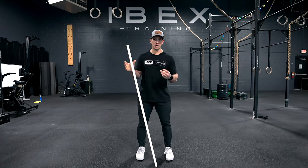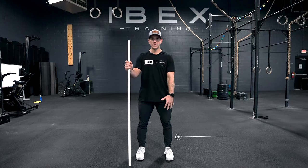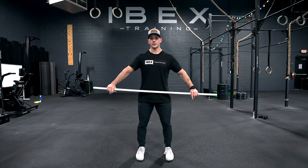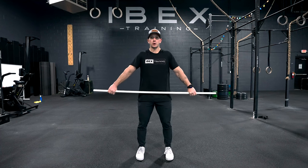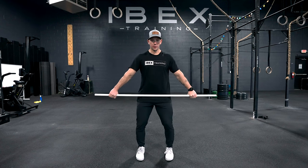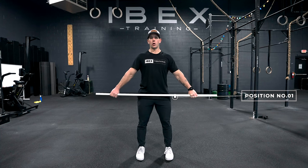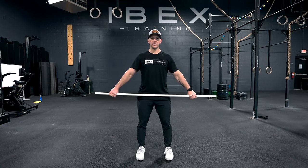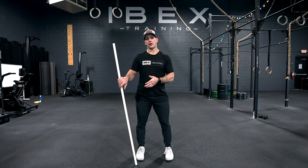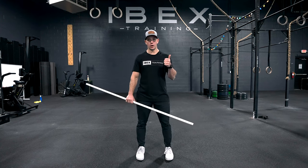Those are our three positions. We're mostly going to focus on positions one and two to teach, then work through position three a little bit later. Now we're going to start layering in some progressions. The first one is just a shrug — we're working backwards through the lift to an extent. From position number one, the next thing I do is stand and shrug. This is a leg-driven movement, and what we're focusing on is the order of operations that gets us to put as much energy from our legs into the barbell to make it go up.